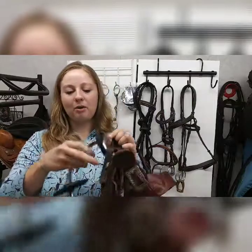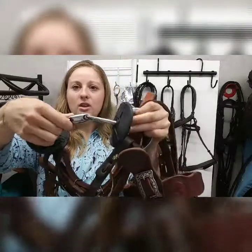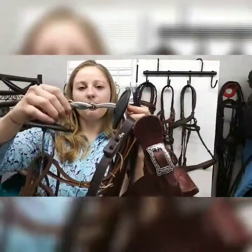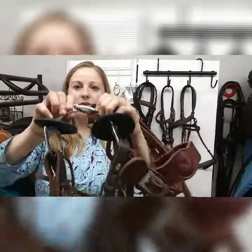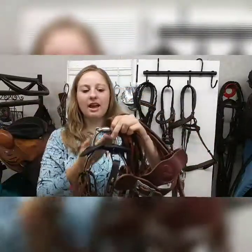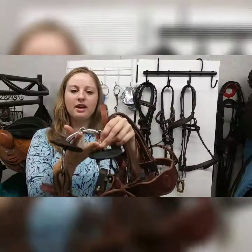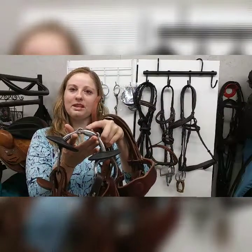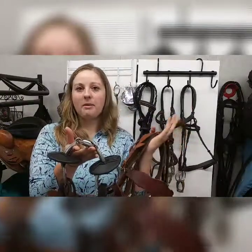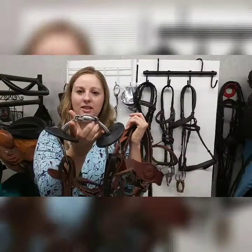This mouthpiece in particular is called an oval mouthpiece or a bean mouth snaffle. It's double jointed and it's got a piece in the middle that's shaped like an oval. This bit is also nicely curved, which is really going to lay nicely over the bars and the tongue in your horse's mouth. The bean mouth in the center, with it being double jointed, is really going to take the nutcracker effect out of what a regular snaffle bit might create. So this is a very gentle, very mild, soft bit that you can use for your horse.